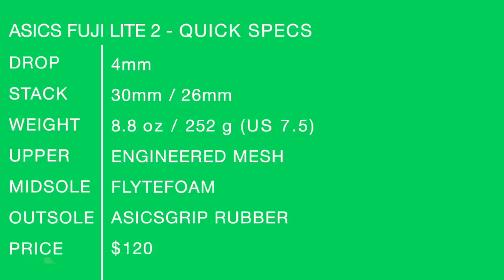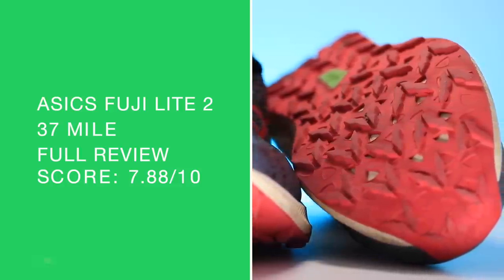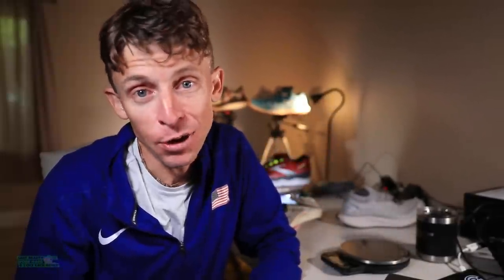ASICs Fuji Light 2 — quick specs on your screen. I'm really enjoying the 4mm drop. Engineered mesh, ASICs grip rubber on that outsole, which I'm so excited about. Full review score for a trail shoe: 7.88 out of 10. So close to the 8 — not too shabby here in the basement. 7.88 out of 10.